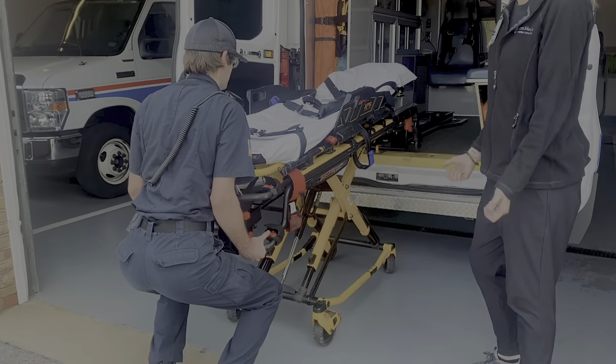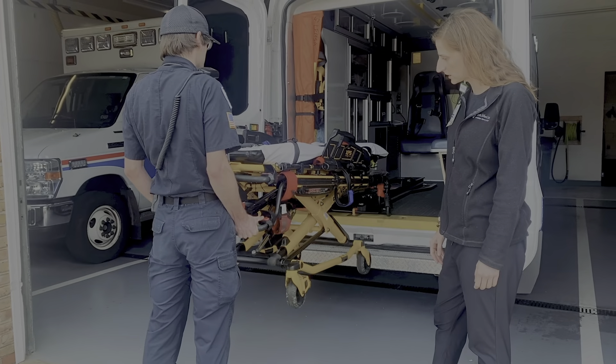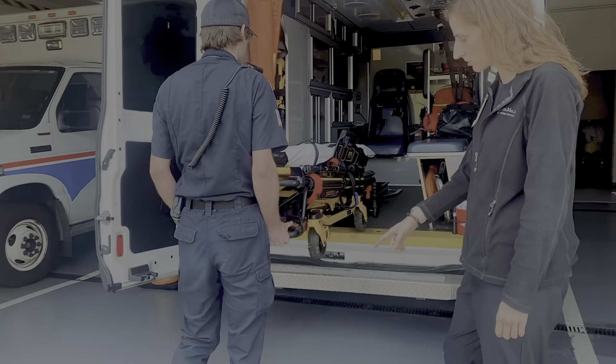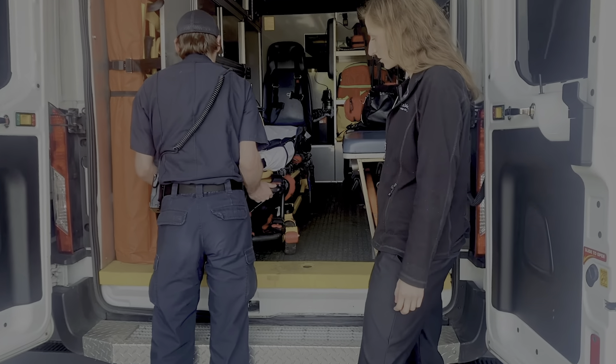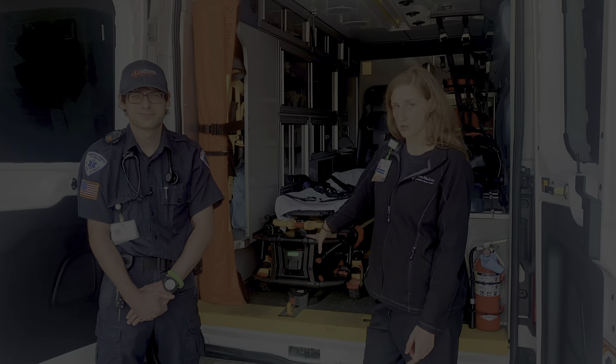Use your hips and your knees, lift that up in one motion, and then you can squeeze the leg and walk it back in using a nice strong base, and push it in. Make sure the equipment is secured in place so it doesn't move. And there you go — that's how I teach them to properly move and lift a stretcher.